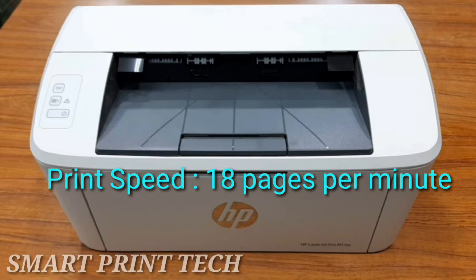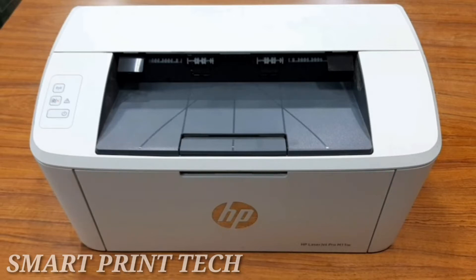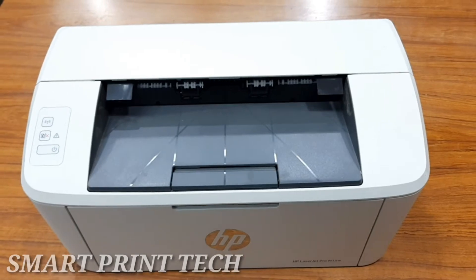This LaserJet Pro is the smallest laser jet in its class, offering fast printing that fits your space. Its dimensions are: width 13.6 inches, depth 7.5 inches, height 6.3 inches. The total weight of this printer is only 3.7 kilograms.